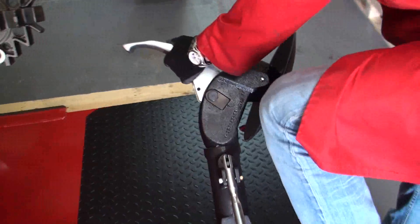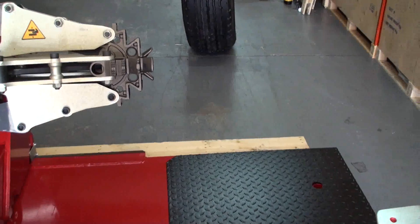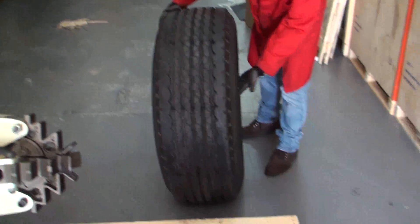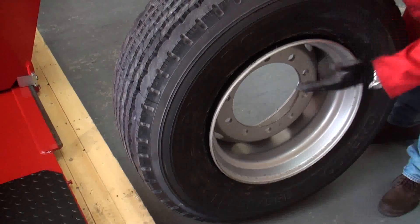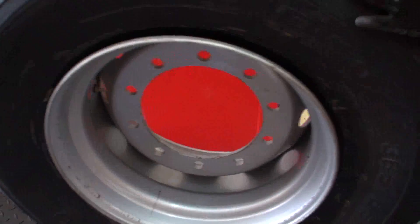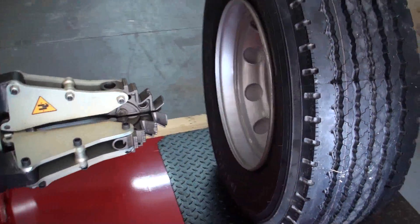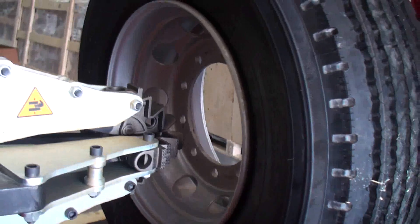Now the first thing we've got to do is get our wheel on this platform. Make sure we have enough space and put the wheel on it. Always check which side your drop center is on — in this case it's at the rear of the rim. I just put the wheel on the ramp, bring down the carriage, bring it forward, and go as close to the center of the machine as possible.